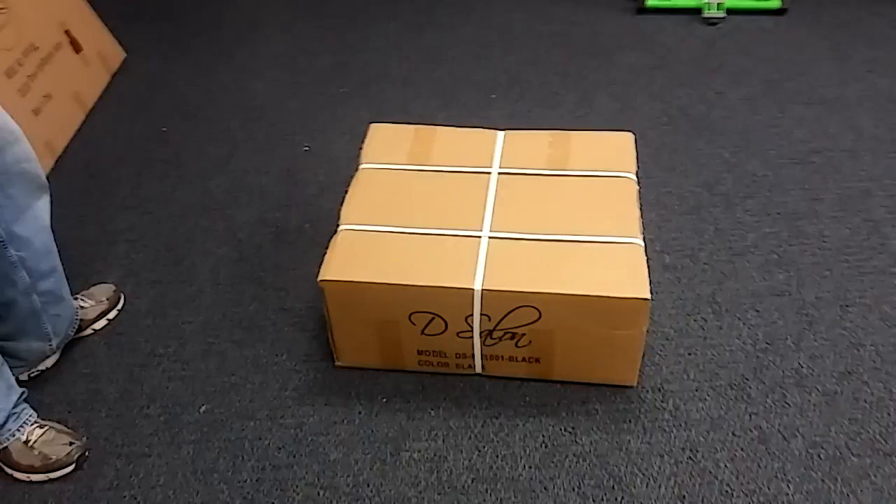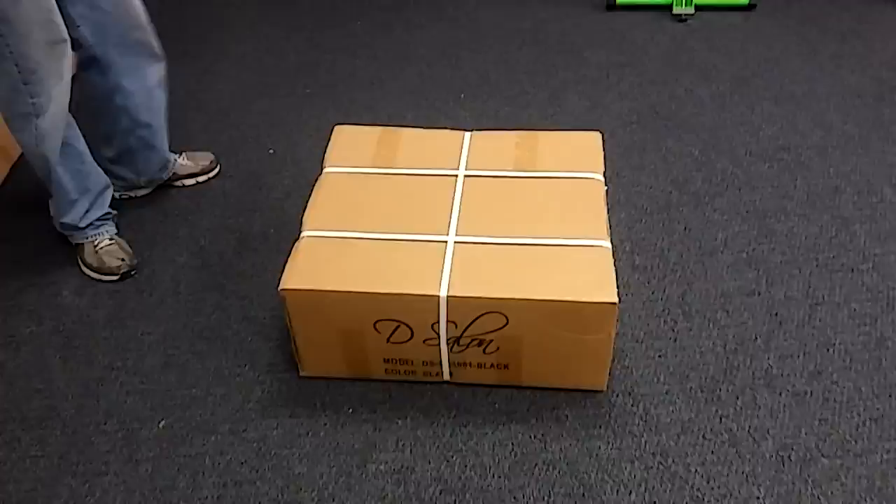Hi guys, this is the 3001 black. This is a salon chair. We're gonna show you how to get this one assembled correctly. I'm gonna go ahead and get everything out of the box and we'll go ahead and get this started.